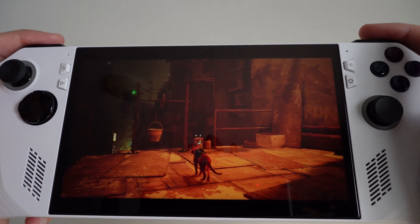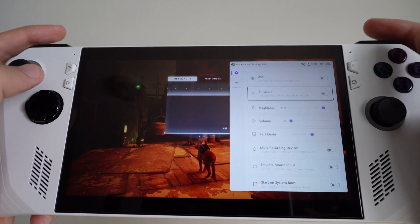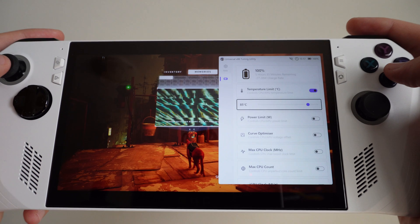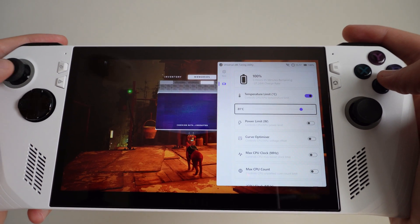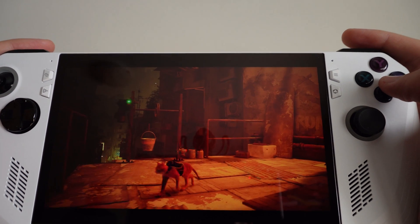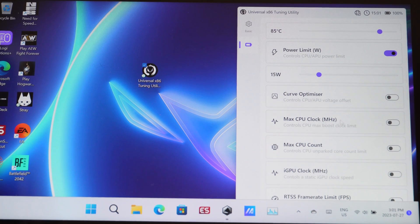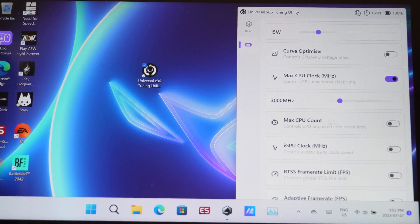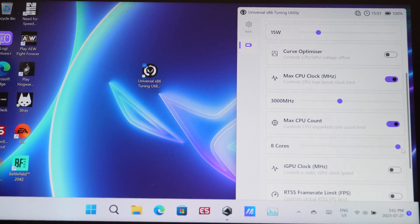While in a game, if you hit the two bumpers and hit up on the d-pad, the utility will open and you can change whatever you want. I'll change my temperature down to 80, then hit the two bumpers and up on the d-pad again to get back into my game. There are other options like a curve optimizer or max CPU clock — it's at 3000 MHz by default but you can change it. Under max CPU count, you can change it from eight cores and test how it works for your games.